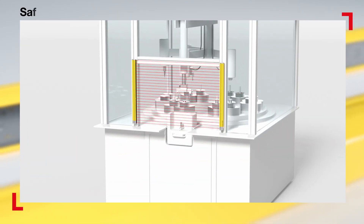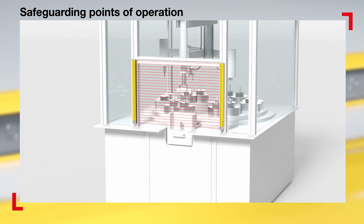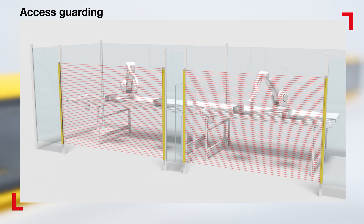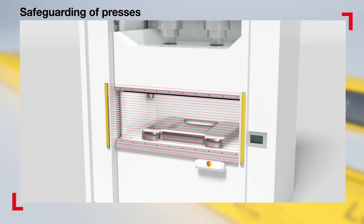Typical applications include the safeguarding of points of operation at the manual infeed of parts and the access guarding at machinery and systems. Thanks to their strong resistance to shock and vibration, the devices also reliably protect presses.